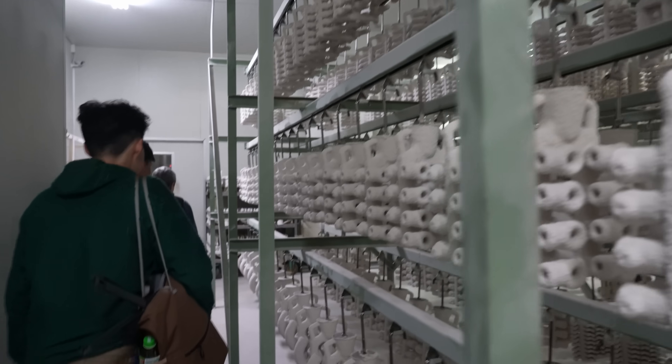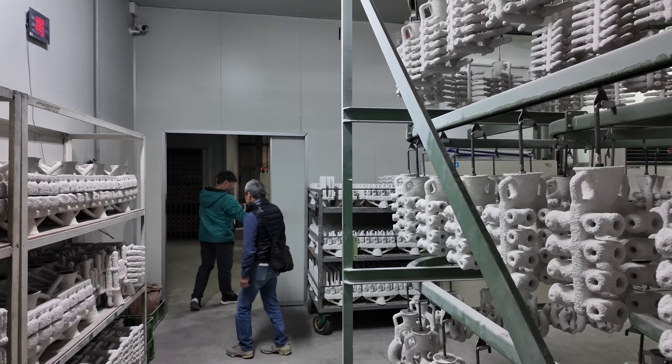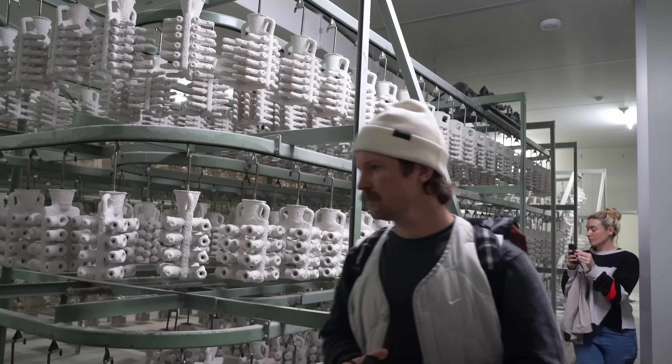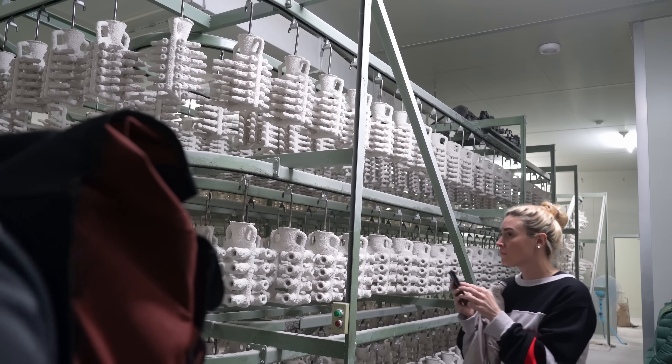These are being dried as well, with air conditioning to keep the temperature consistent. At this point the wax parts are encased in a ceramic coating and left to dry for several days. I was surprised how long this whole process takes.